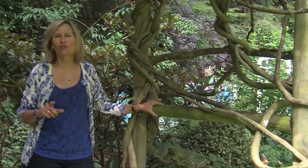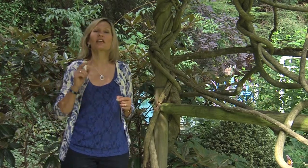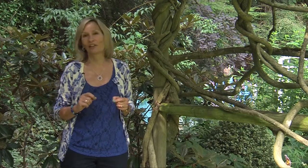Stumped about what to do in your dry woodland shaded garden or your sunny garden? Katie Christensen is coming up next, and she is a sedum expert with some really creative ideas.